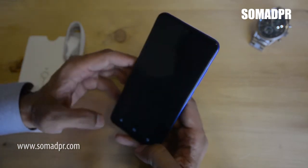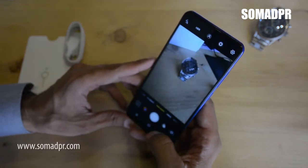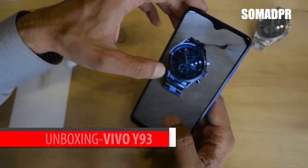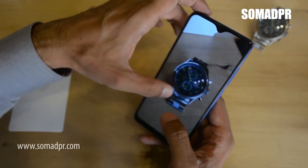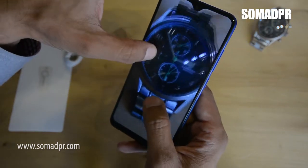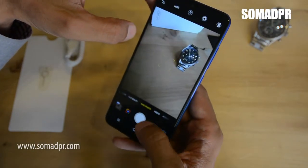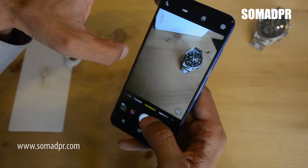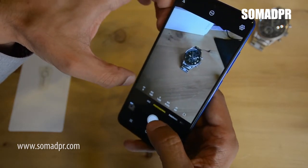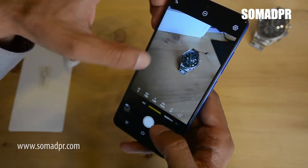The rear has a flash. We will do some camera tests here and outside in natural light. The camera offers face beauty, panorama, and a professional mode that gives you manual options. You can set the ISO, shutter speed, white balance, and autofocus as well.